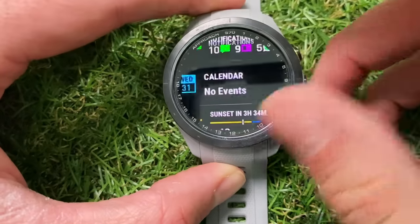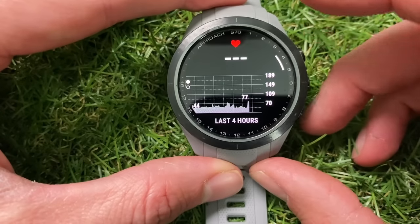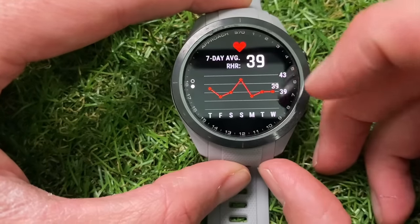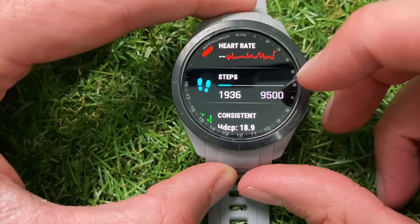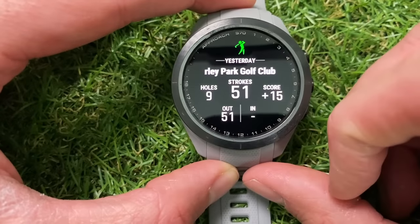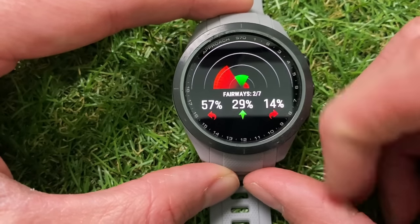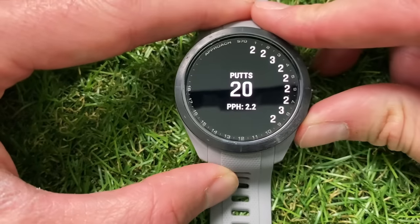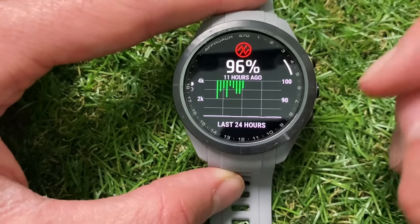Scrolling down, there's a calendar — I can see I'm playing golf on Sunday the 4th. Next is sunrise and sunset, the same one shown in the golf app. Then you've got the heart rate monitor widget — tapping into it shows the last four hours with a low of 44 and a high of 77. Scrolling through gives your seven-day average: I've got quite a low resting heart rate at 39 beats per minute. Next is the step counter where you can set your goal. There are also details on your handicap, performance, and a widget showing your last round — I played nine holes at Warley Park yesterday and shot 51.